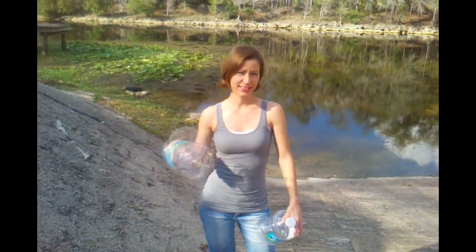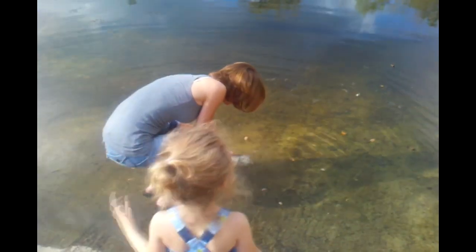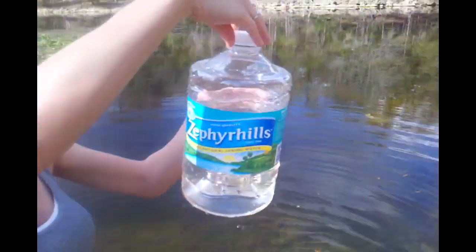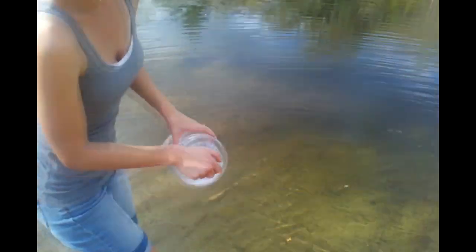We are down by a local river to get some water to test out the Berkey with water that doesn't come out of a faucet. What color is it? It's kind of clear, it's kind of brackish — it's definitely got a yellow tint to it. We're heading back home now to put this through the Berkey water filter.